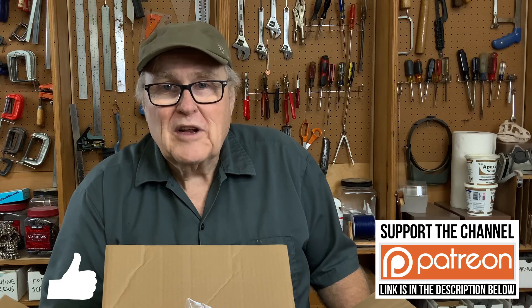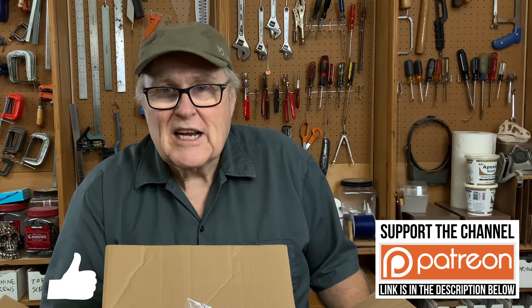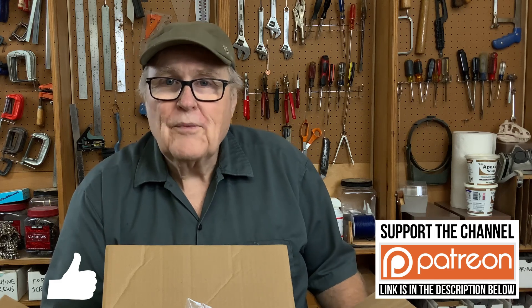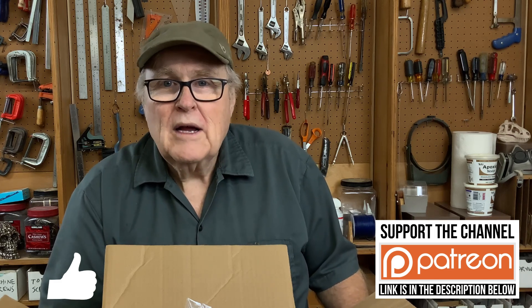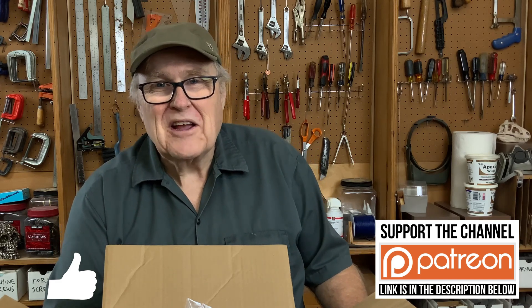If you liked this video, watch this video next. I have a Patreon if you want to support the channel. There's also a super thanks button below you can use for a one-time contribution. Thanks for watching — I'll see you in the next video.